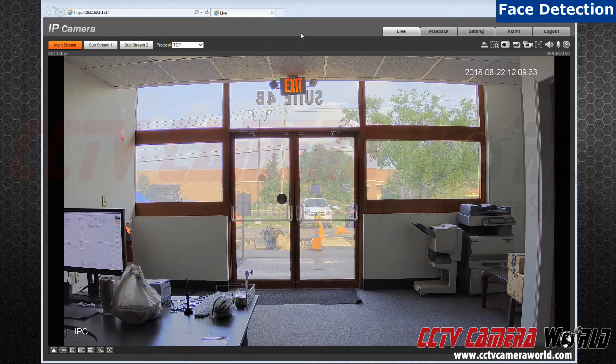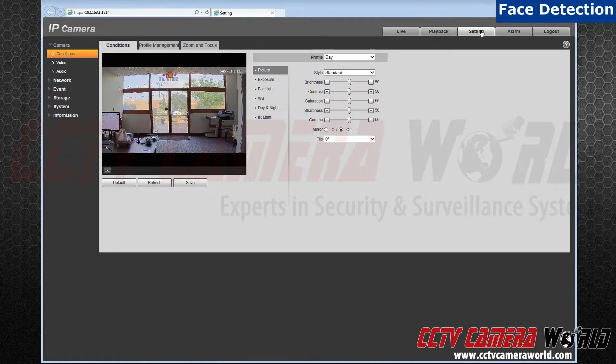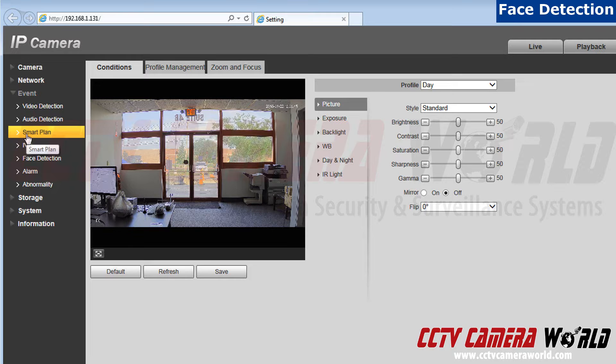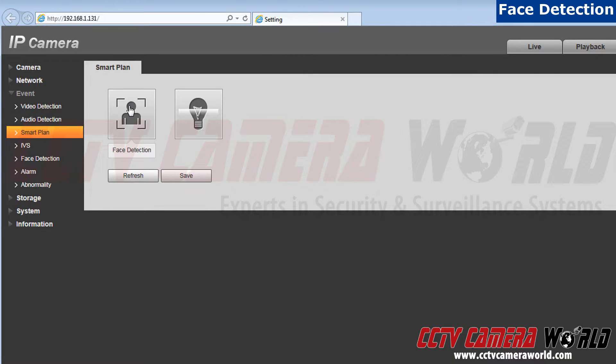Step 1: After you have configured your camera, go to Settings. Step 2: Next, go to Events. Step 3: After that, click on Smart Plan. Step 4: Make sure Face Detection is chosen. Step 5: After that, hit Save.